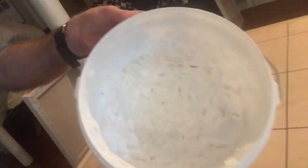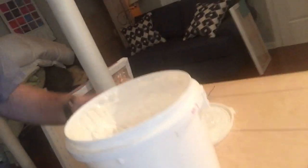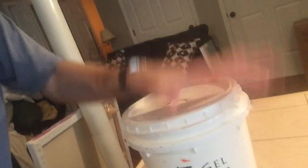That is done with this stuff called Z-Gel. Z-Gel comes in big buckets — I buy it by the bucketful. It's just like a white paste and I apply it with brushes and knives or whatever else to match the look.